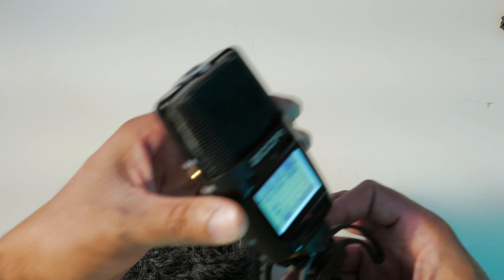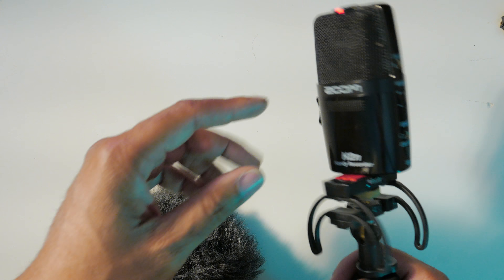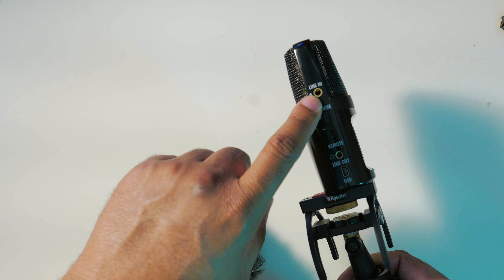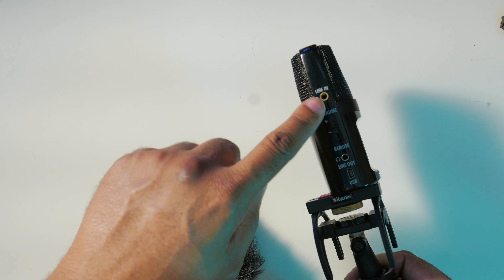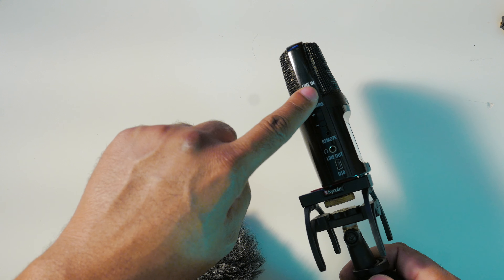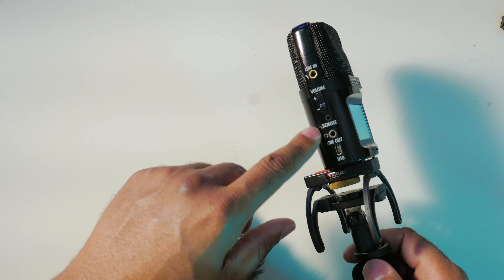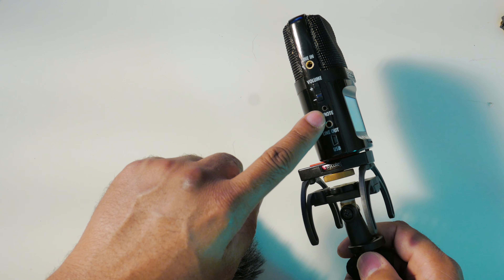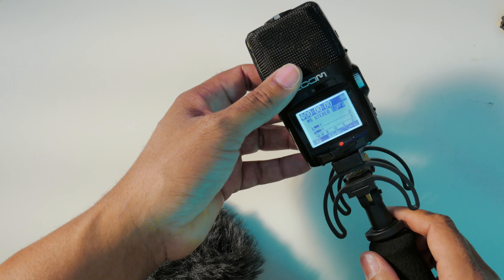Let's go ahead and see how that looks when you turn it on. You'll see it there — when it clips, it blinks, which is convenient. You also have the option to use this as an input for a lavalier or any other source that uses a 3.5 millimeter jack. Plug that in and you're good to go. You also have a line out and headphone out right here, as well as a remote input.